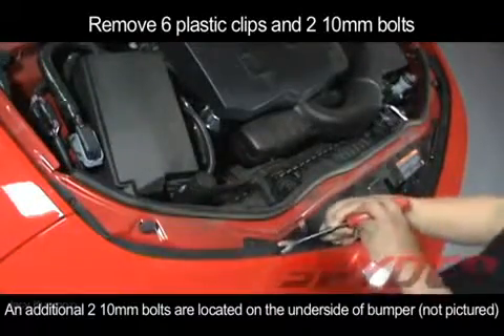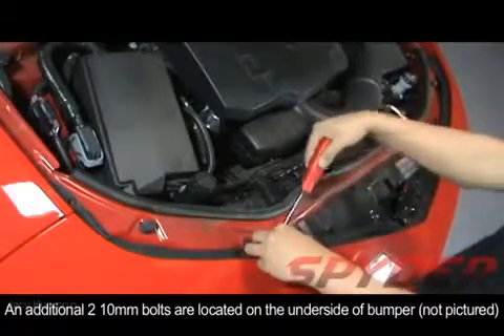Also, there are two 10mm bolts located underneath the bumper, and you will also have to remove those.